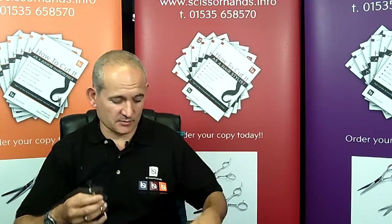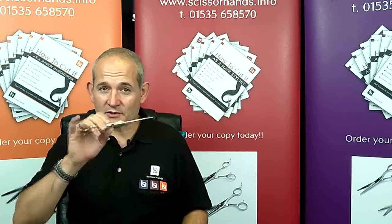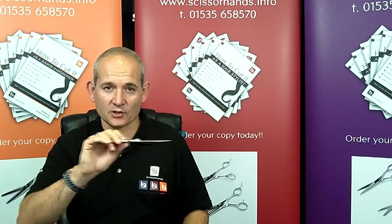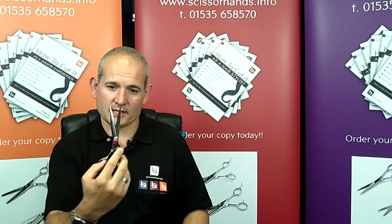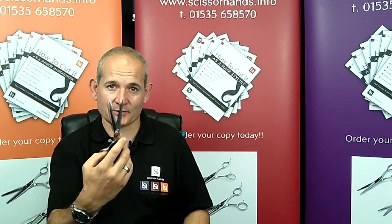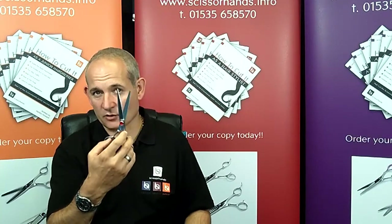Now let's talk about some of the don'ts to look after your scissors. Don't leave your scissor on the worktop where it can easily get knocked off from under a towel, for instance, or put them into a trolley where they can become open and rattle around in a tray — that will very quickly start to take the edge off your scissors.